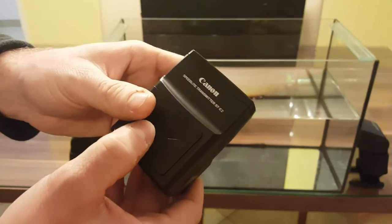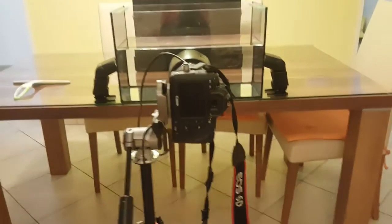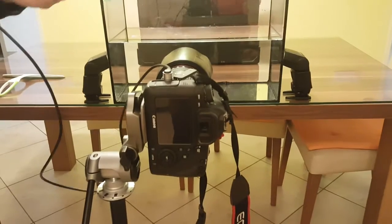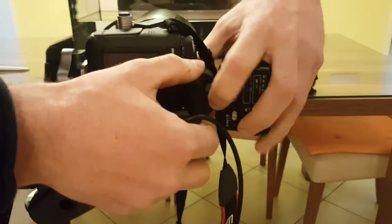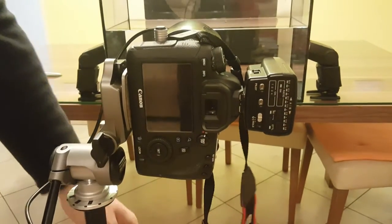This is the basic setup of two speedlights. To trigger them, you need a simple trigger — I use the Canon ST-E2 trigger, which can fire both speedlights at the same time. My camera is a brand new Canon 6D, my first full-frame camera, with the Canon 24-70mm F/2.8 L series lens.